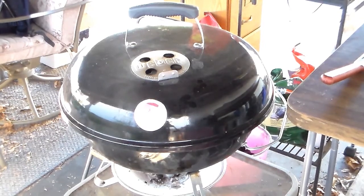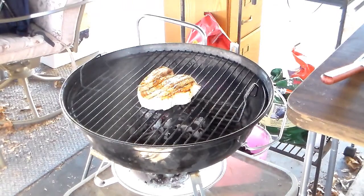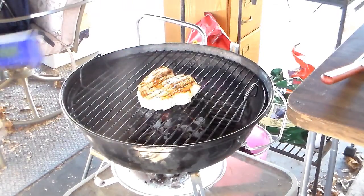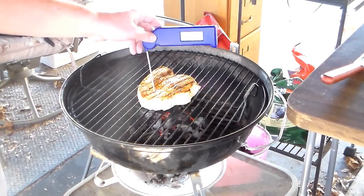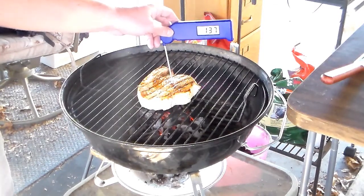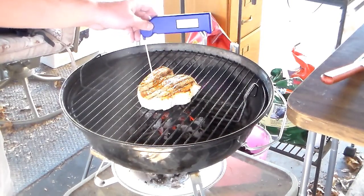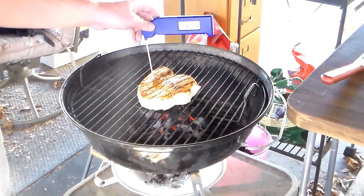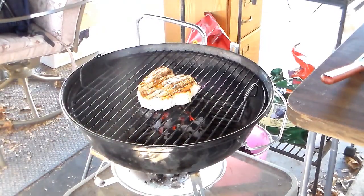It's been on there about 15 minutes now, so I'm going to open this up and check it again. It's reading about 139°F right there. I always pull my meat off a little before the target temperature because it usually keeps cooking a bit, so it'll probably creep up to 145 once I pull it off. I'm going to do that right now.